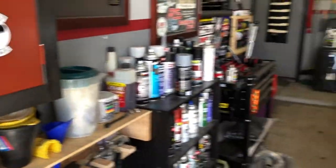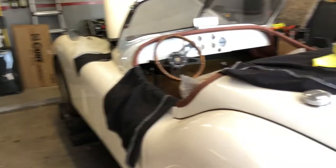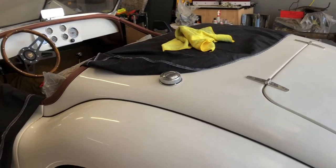Hey guys, welcome back to Seek's Girl Garage. I'm going to do a little video shop vlog.